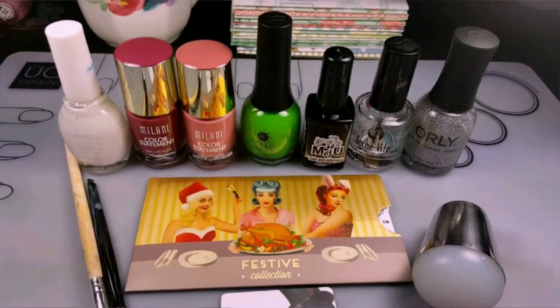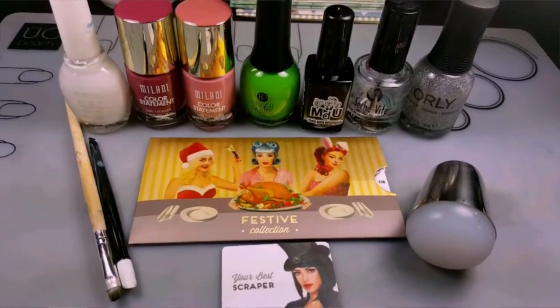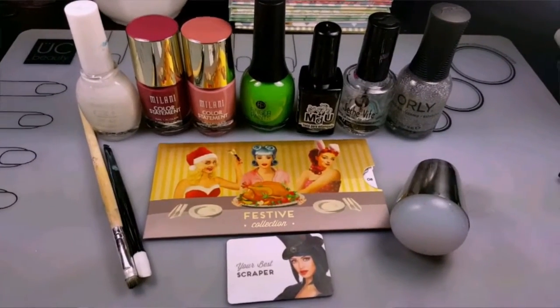Hey guys, it's Ashley here with another Manny tutorial. Here are all the items you'll need for this look. I'll leave a list of the products in the description box below.